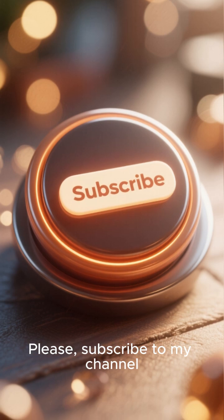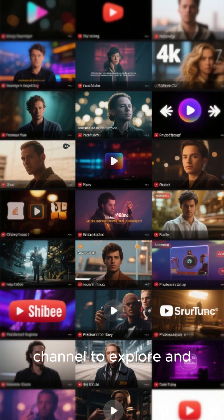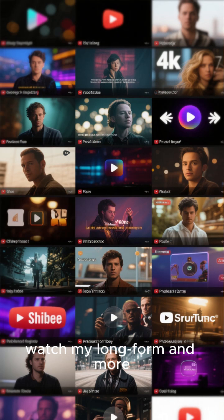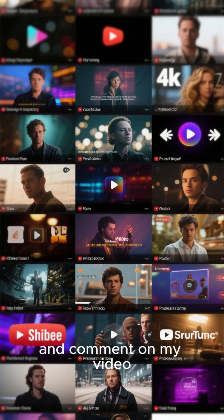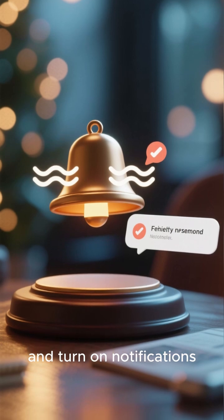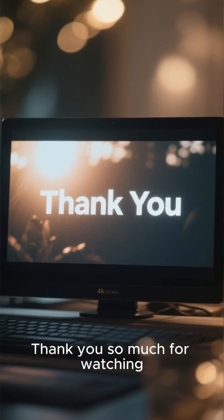Please subscribe to my channel and visit it to explore my long-form and more detailed videos. Like, share, and comment on my video, and turn on notifications so you will not miss my next video. Thank you so much for watching.